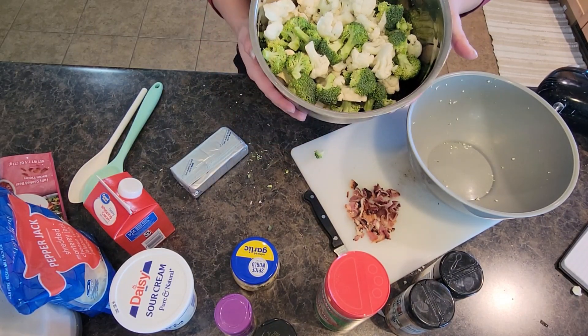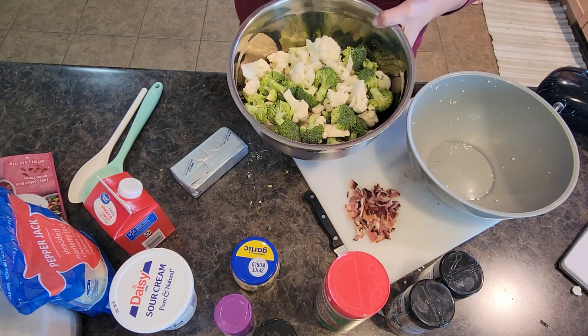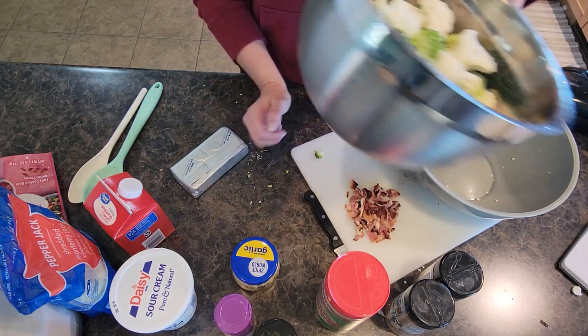So right now we're working on the broccoli cauliflower bake. I have taken a head of cauliflower and a head of broccoli, chopped them up into forkable size pieces, and they're in a large bowl here.